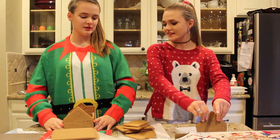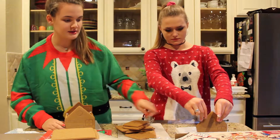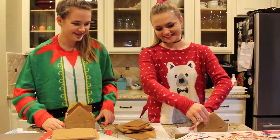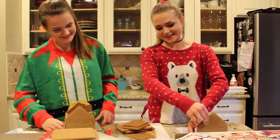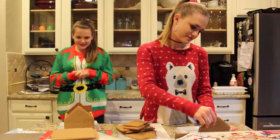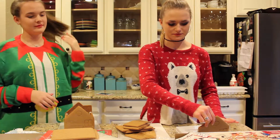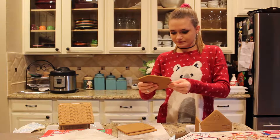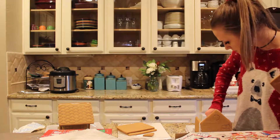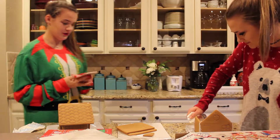I feel like we should have done the chimney in the background — I mean the back. Ainsley, why is it on the side? It doesn't go on the side. Last time I tried to make one it didn't even stay up. I'm scared I'm going to break it. I got it! I feel like I look stupid. You look very concentrated.